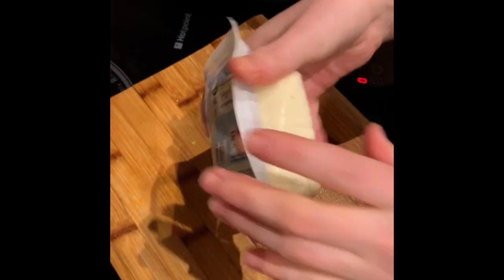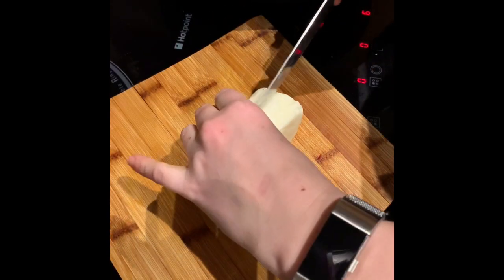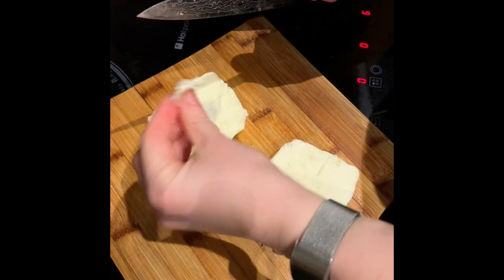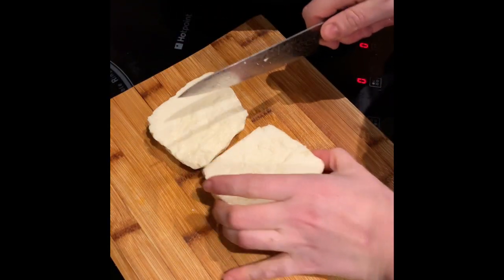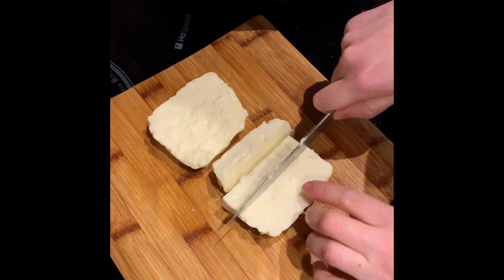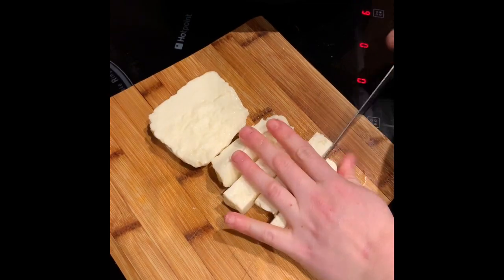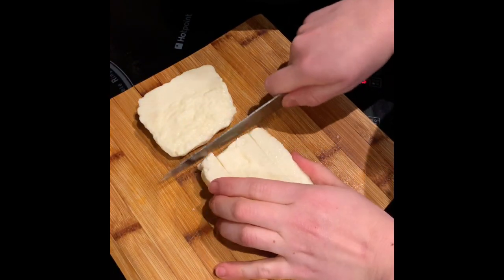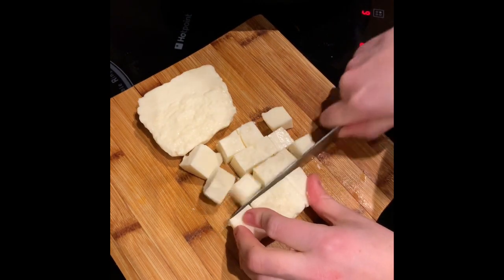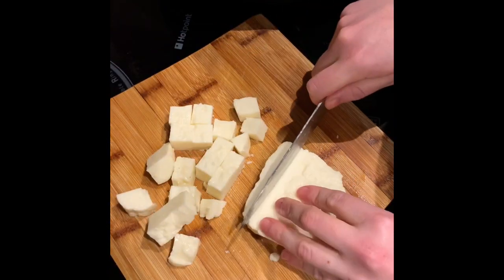Whilst the veggies are softening, get your halloumi, open it up, get rid of the excess water and bring it back to the chopping board — we're going to fry this halloumi, and I do mean deep fry. Cut it in half and then into sections to create little cubes. You can do them as big or small as you want, but I want them to fit in a wrap, so cubes about that size. Then put that off to one side in a bowl.